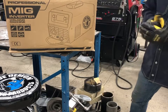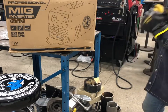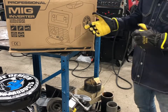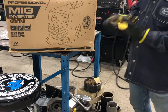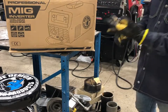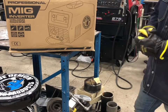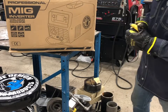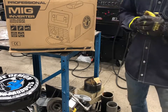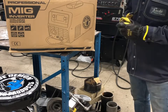Today we're taking a look at the new Blue Demon multi-process machine, the Blue Arc 200 MSti. It is an inverter technology machine — you can do MIG, flux core, stick, and lift arc TIG welding on DC. It's got some synergic modes and a nice digital display. I'm going to open up this box, run through the features it offers, get a couple arc shots, and go from there.